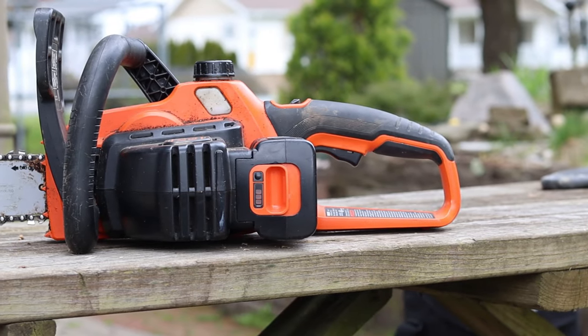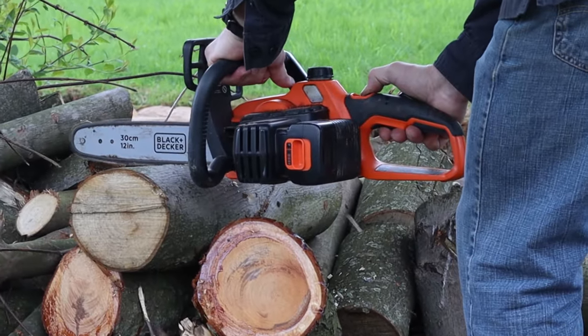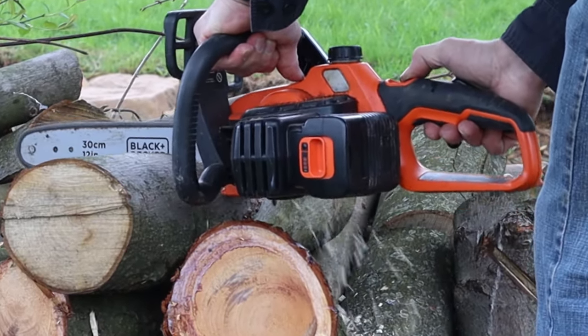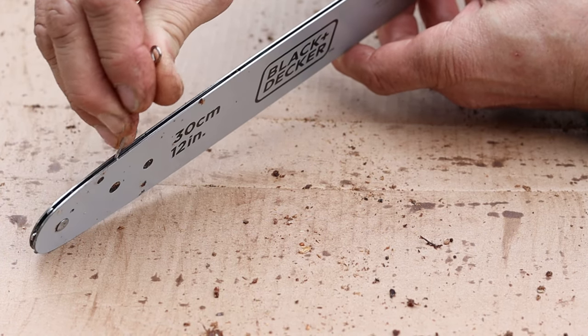I had previously used the 40-volt Black & Decker saw and made a video a while back on how to make the batteries last longer. The same rules apply to this and all battery chainsaws, so I'll include that link above and in the description below.